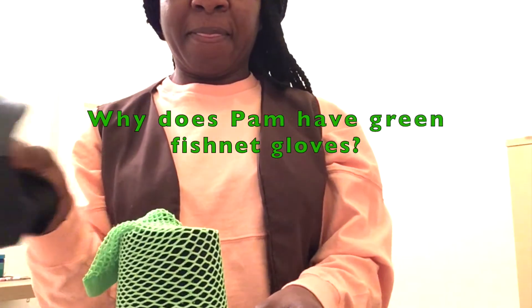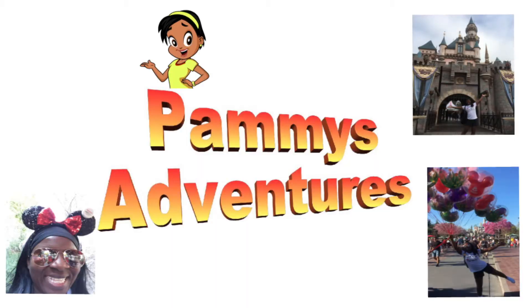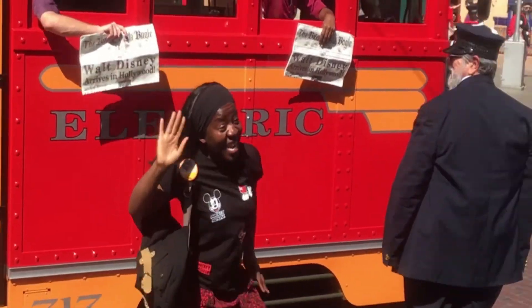Why does Pam have green fishnet gloves? Pammie's Adventures — what's she up to now?